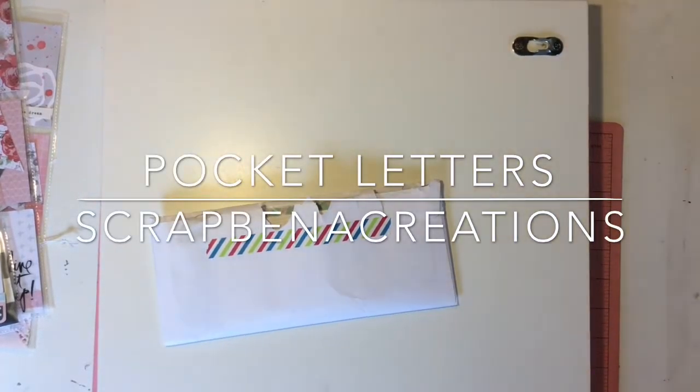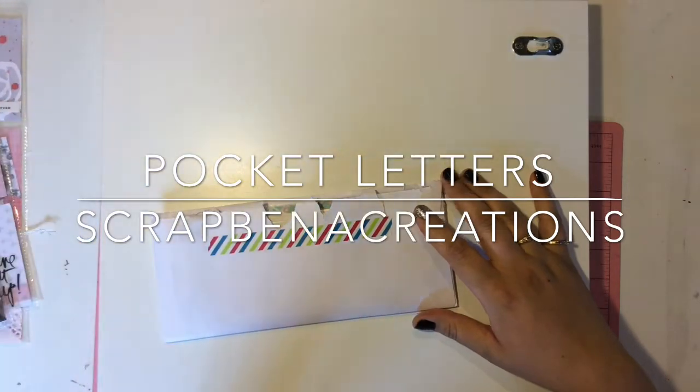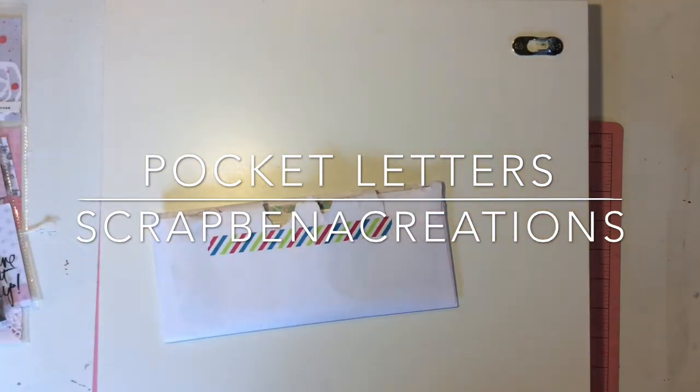Hey guys, it's Tracy here, Crafted Mama ML. I am back with another pocket letter opening and I'm also gonna share three pocket letters that I have been working on that I need to mail out this week.